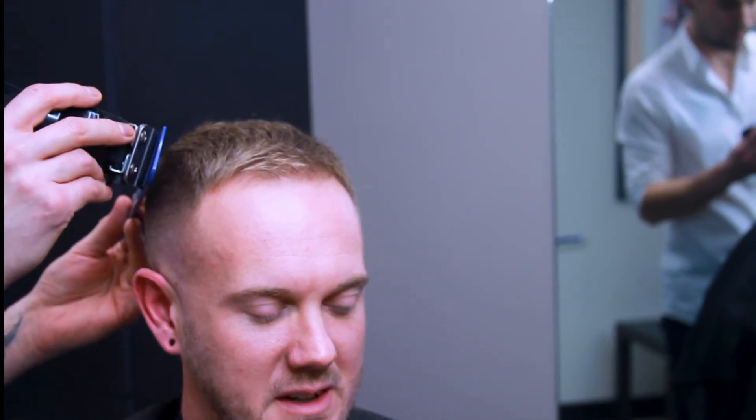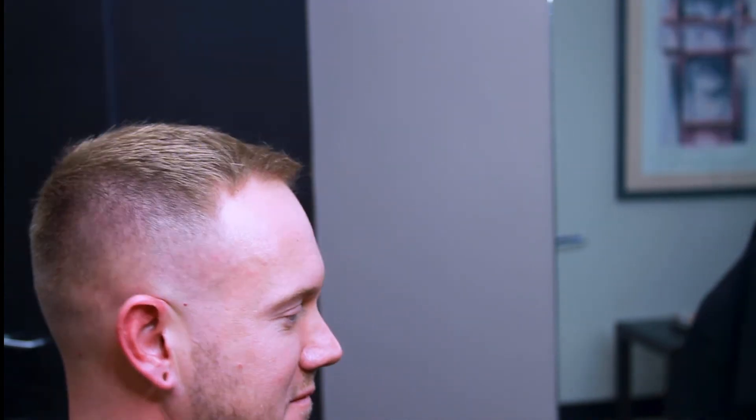Now some clipper over comb. Just going in, removing those corners, creating that transition between the one and a half and the hair on top of his head.